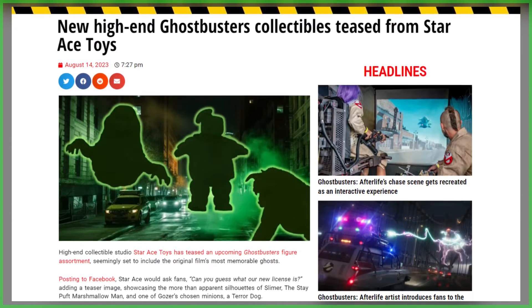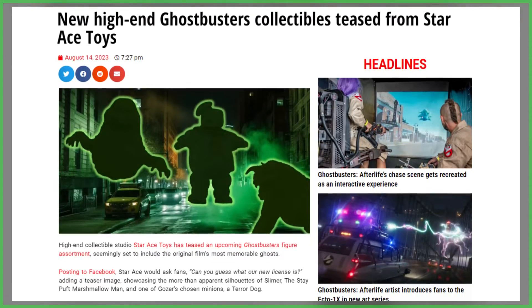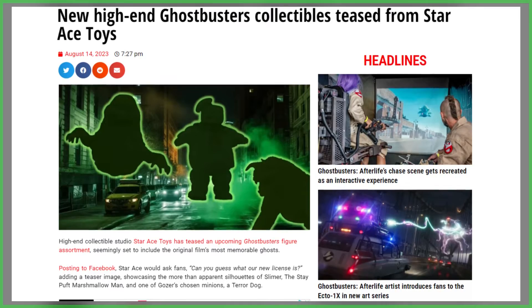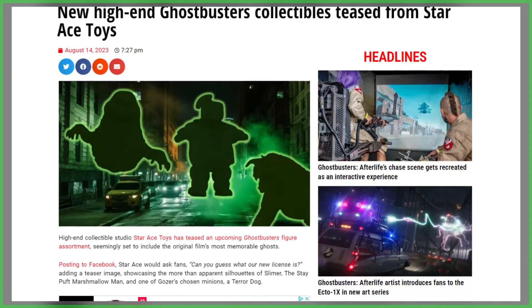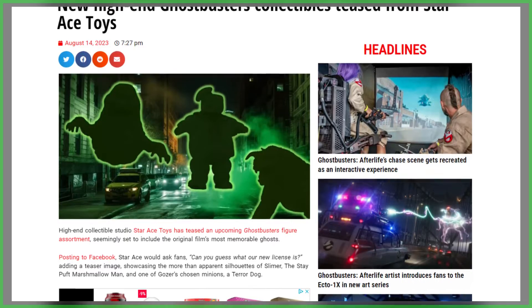This past summer, Star Ace Toys announced plans to release an assortment of Ghostbusters' most ghastly ghouls, launching pre-orders for the Stay Puft Marshmallow Man, while teasing a terror dog and the disgusting green blob, Slimer.